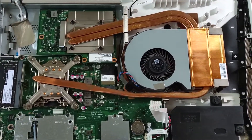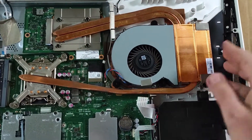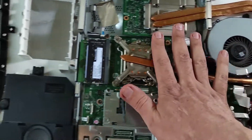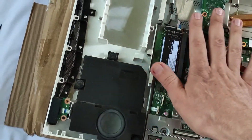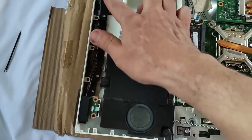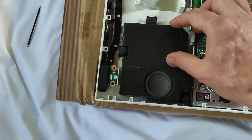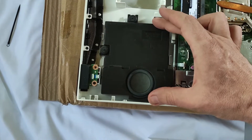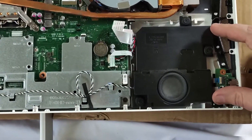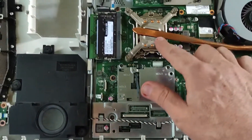Now you can see here the fan, and the exhaust is from this side — so the vent of exhaust is this vent, and the suction is from here, coming throughout the processor and the GPU through the suction vent. We also have the speakers with huge resonance chambers; the speaker itself is quite small but the resonance chambers are huge, so the bass is quite good.